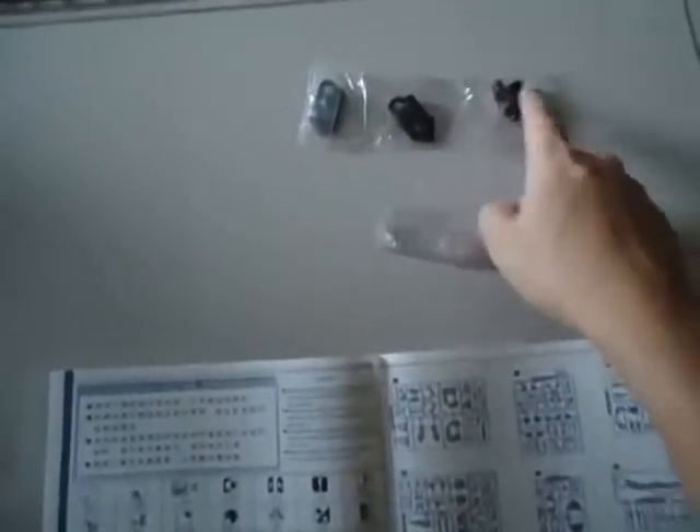These are maybe for the groin section — yep, the groin section. I think so. Must be for the groin area.